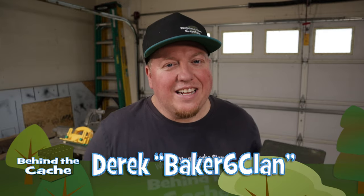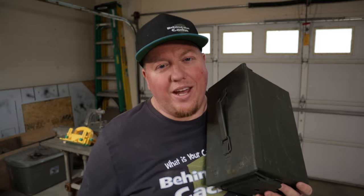Hey Cashers, Derek here at Baker's Six Clan. Today we're going to be building another puzzle box that's going to go into an ammo can.